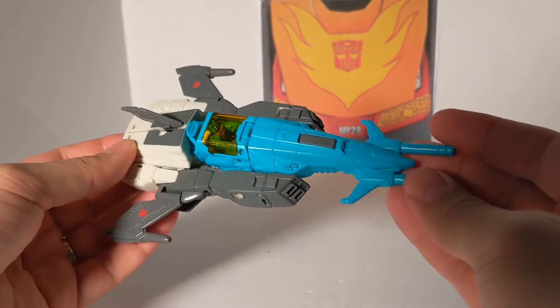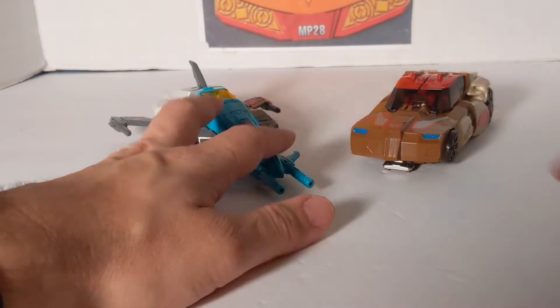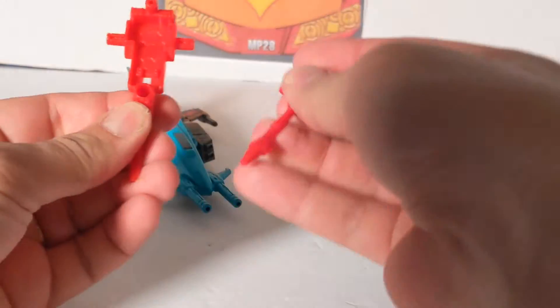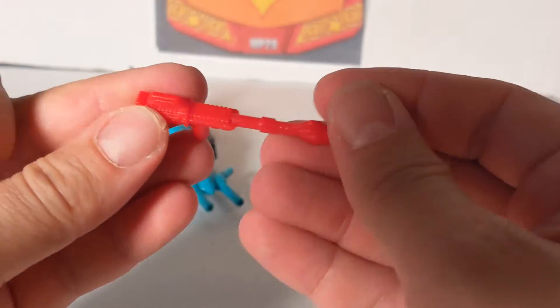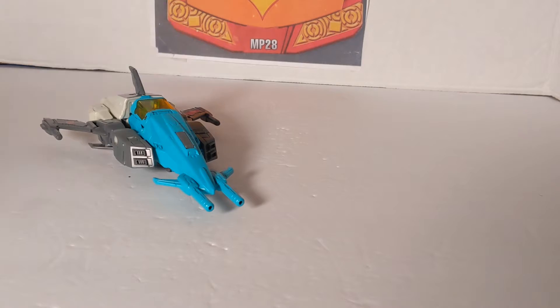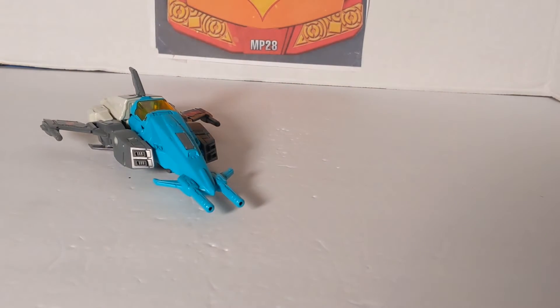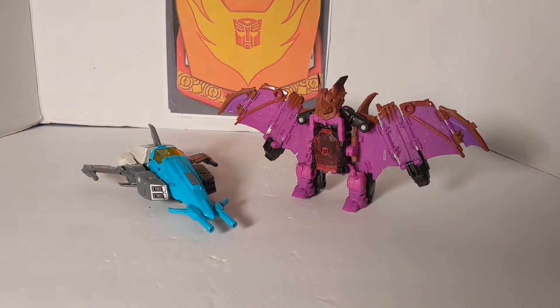Now let's compare him to some of the other vehicles. First, vehicle to vehicle — we're going to bring in Chromedome and Stylor. His gun came with two, almost similar in texture to Brainstorm's. Then Doros and Hardhead, and this is Mindwipe and Vorath. Now, these are the original Titan Returns figures, not the Walmart exclusives.